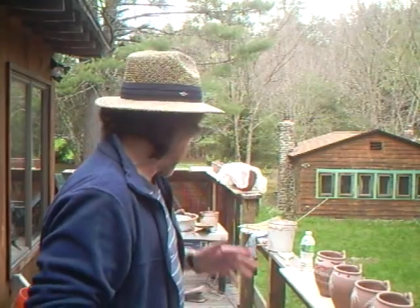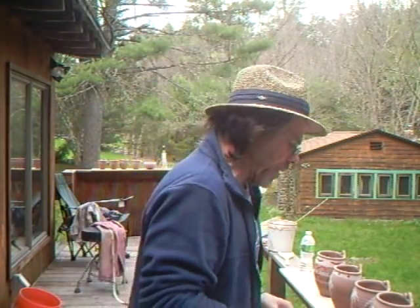Hello everybody and welcome. Just carrying on here outside finishing off some more of these hanging wall vases, but before I do that, before I forget, I just wanted to do a plug for my old brother Jeremy over there in England, United Kingdom.